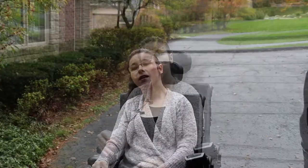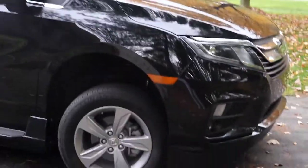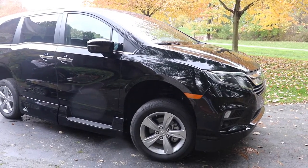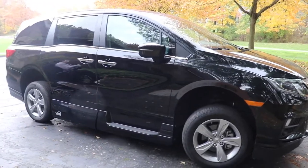Hi guys, welcome back to my channel! If you're new here, my name is Elena. In today's video, we are finally going to show you what car we actually got. We got the Honda Odyssey 2020 version with a VMI conversion, and let me open it up to show you what it actually looks like.